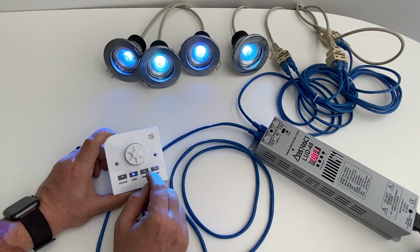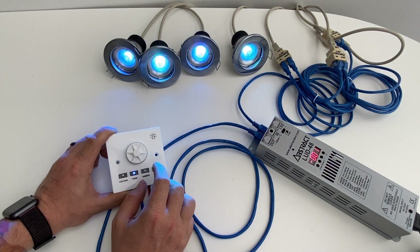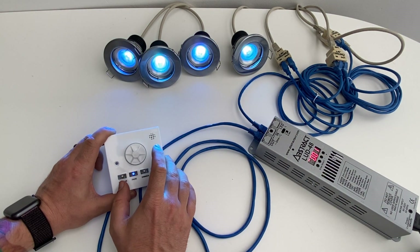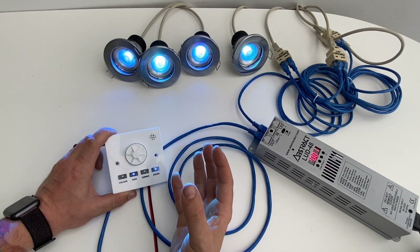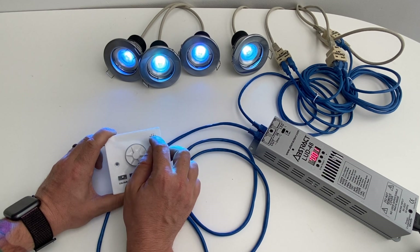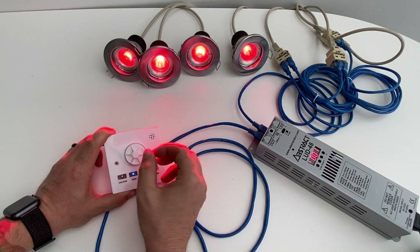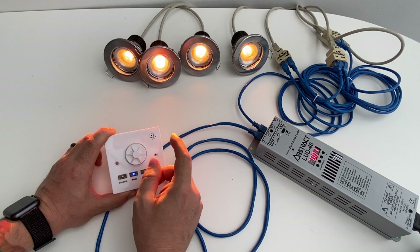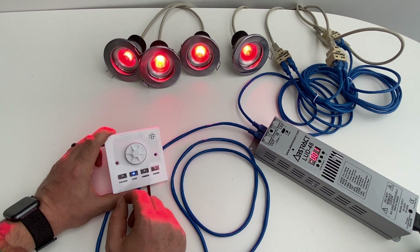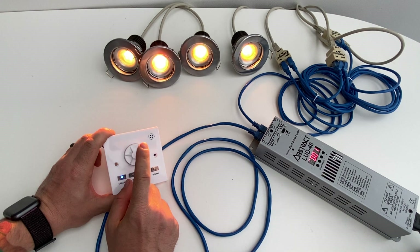The sound button on the end will only work when the fade is selected. It's designed more for clubs where you have a lot of bass response. To simulate this, I'm going to tap the microphone section at the top, and each time it picks up a sound detection it will change color.